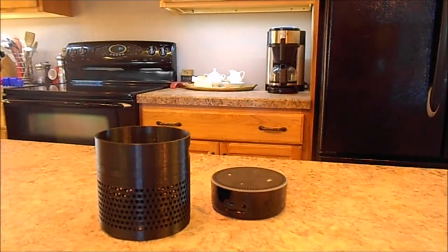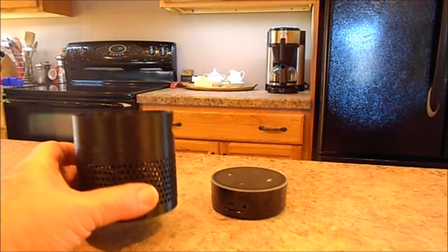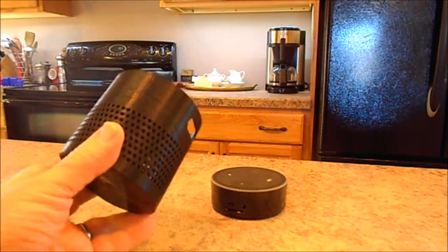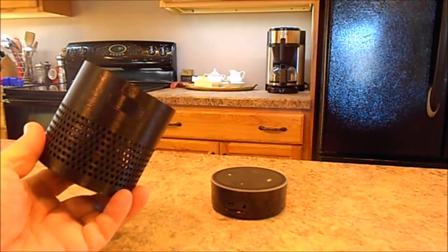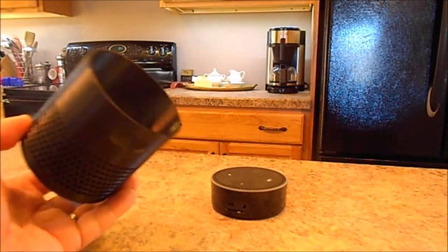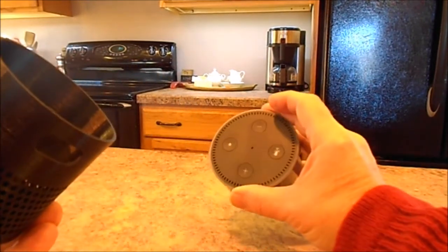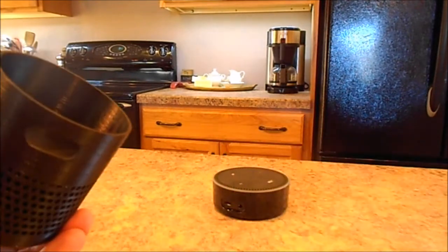I was printing something on my 3D printer yesterday and it took about three attempts. What this is is a little skirt for Alexa — she is an Amazon Echo Dot.